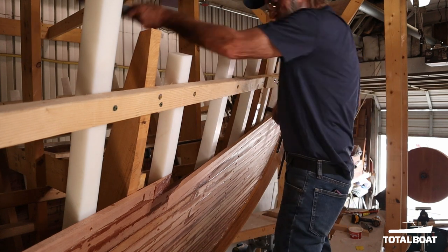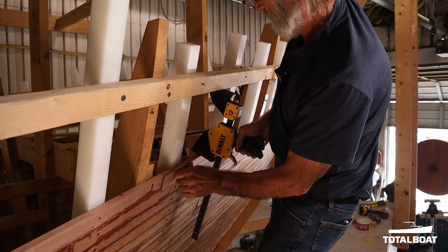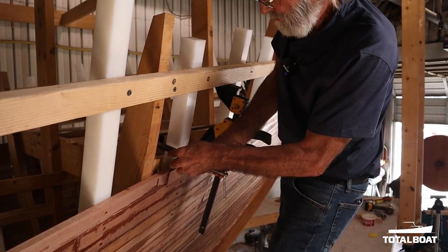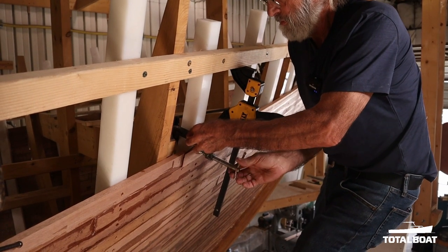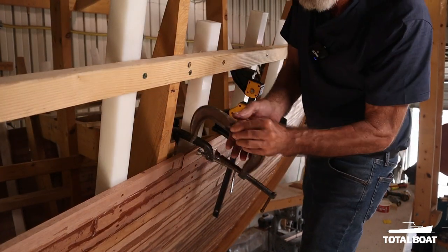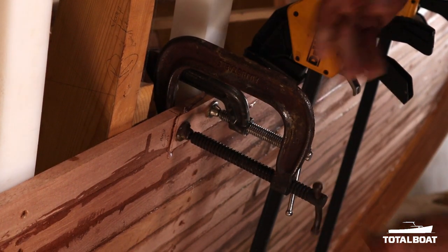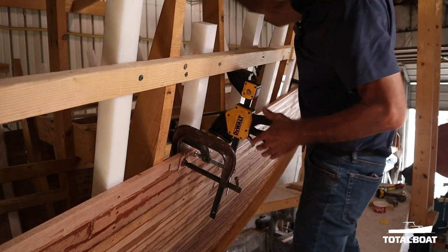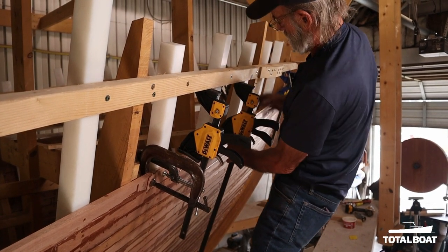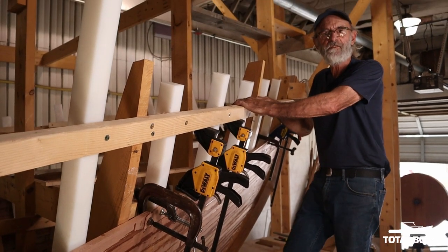And then we're going to take a couple more and put on a few down here to hold it down. Get a C-clamp and clamp the scarf together. And if we want, we can put another one at the feathered end right here — contact from one end of the scarf to the other. And you can see the glue squeezing right out. Terrific. We're ready to fasten it in place.